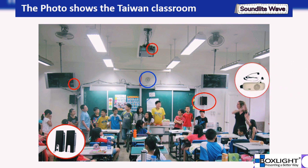Teachers also express that although a microphone has been set up in the classroom, it is a wired system. Considering hygiene habits, teachers had to prepare their own portable microphone to prevent the spread of infection.